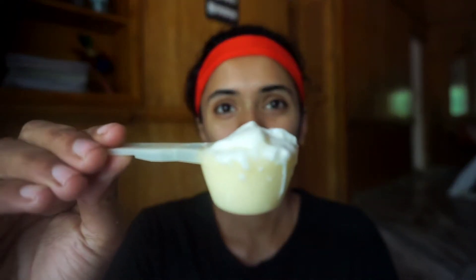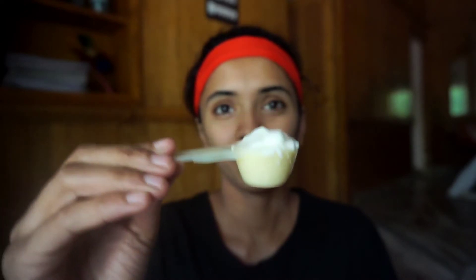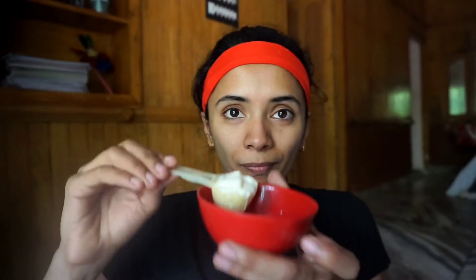I am going to use a spoon. Then we will cut a piece of the tea bag.